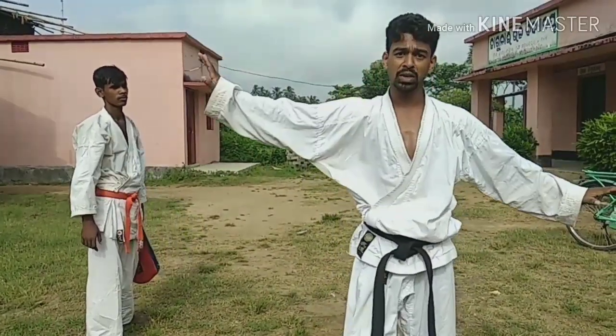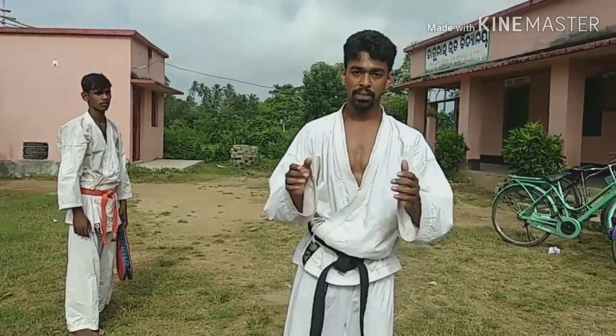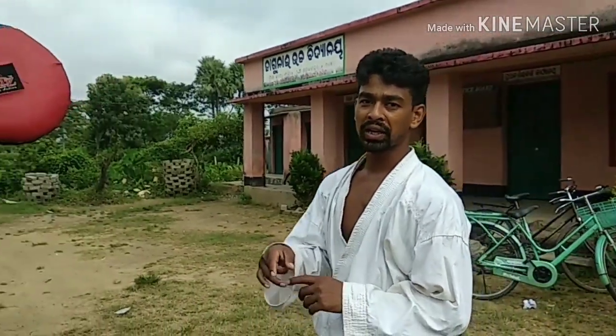Stretch is important. Body squeeze, jump. 360, 540, 720 — jumping hook kick, roundhouse kick.